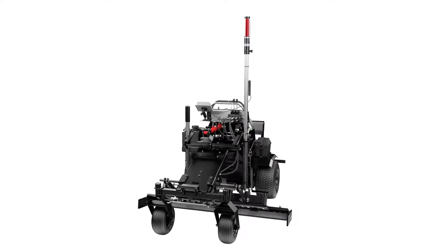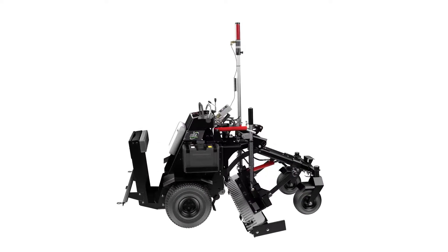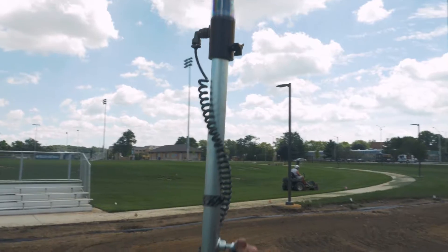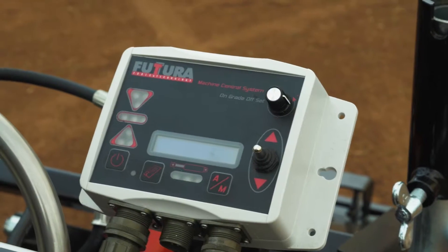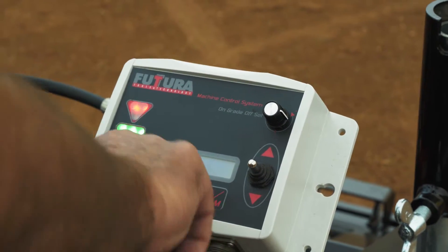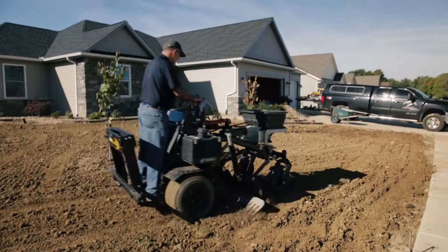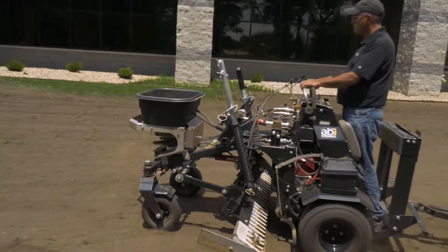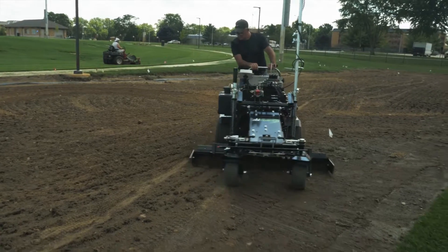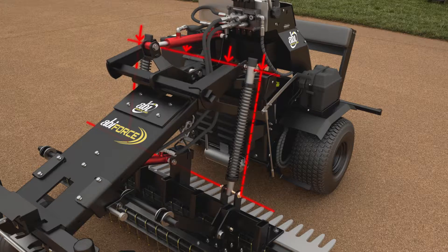At ABI Attachments, we were not satisfied to simply have the most unique, effective, and profit-driven contractor machine available. We wanted to take the ABI Force to another level. So our engineers designed and patented an available laser system that turns the ABI Force into the world's first zero-turn laser-grading machine. Now, with the same machine being used to create a proper seedbed, seed, fertilize, and aerate, a contractor can laser-grade their jobs to get that perfect drainage and result. The Force's patented spring action is critical to the ultimate control this laser system provides.